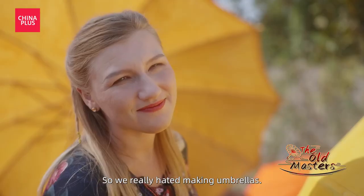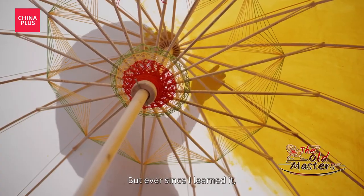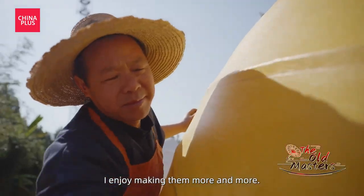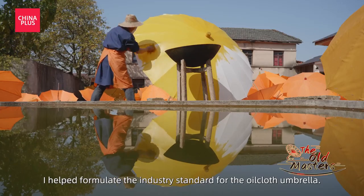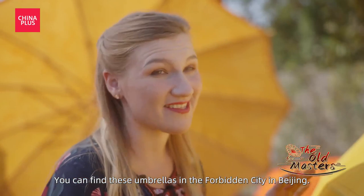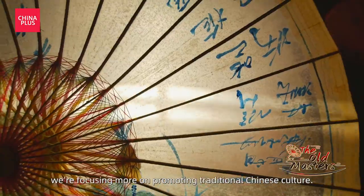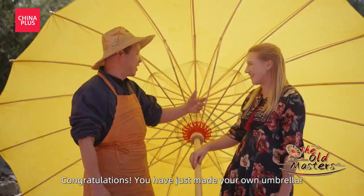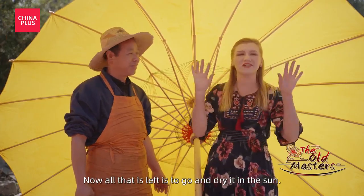Why didn't you like making them? You can find these umbrellas in the Forbidden City in Beijing — that's so cool. Yay! We finished painting the umbrella. Now all that's left is going to dry in the sun.